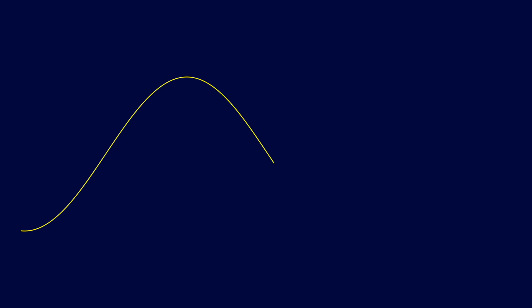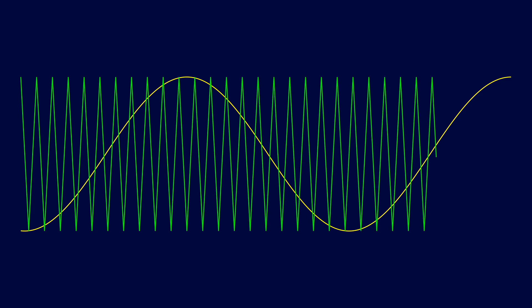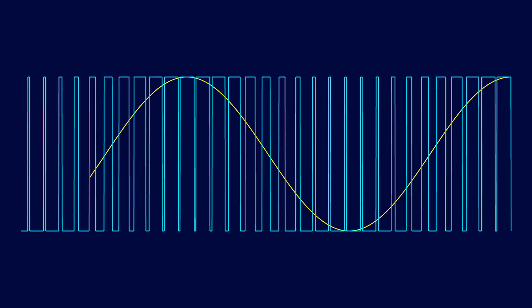It is surprisingly easy to create a PWM signal from an analogue signal. You just compare the input with a high-frequency triangle wave — where it's higher your output is 1, and when it's lower your output is 0. It's pretty simple. Obviously the algorithm used in the MAX 98357 is a lot more sophisticated, but this does give you a general idea of how it's working.